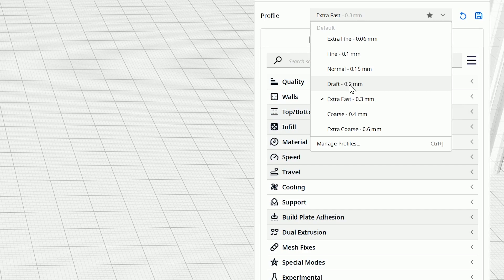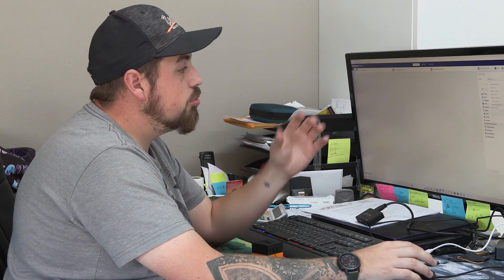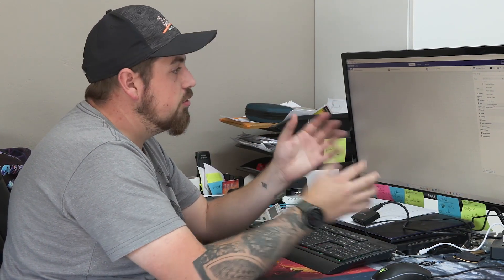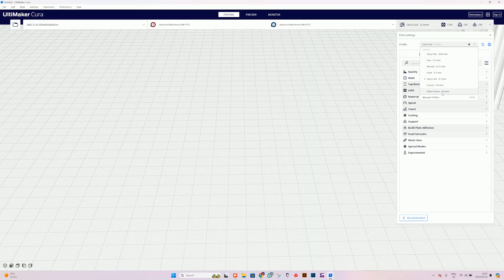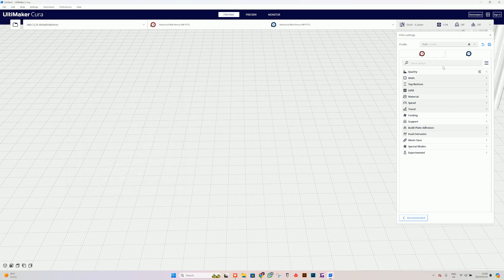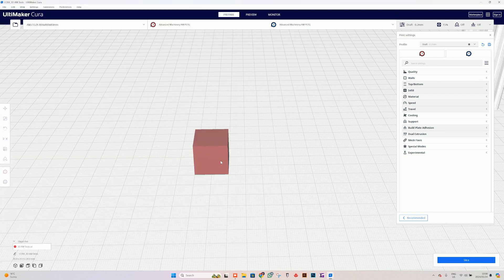Now that that's done, we can go ahead and select the layer height we're looking for. It is always best to do somewhere around 0.2 millimeters or less. If you go extra fast, coarse, or extra coarse at 0.6 millimeters, you might incur issues with how much plastic is coming out of the nozzle. I like to keep a good flow and decent height thickness, so we're going to go for draft. It will ask if I want to change any settings — I'll keep changes. From there we can open the artwork — the square we saved — and here it is.